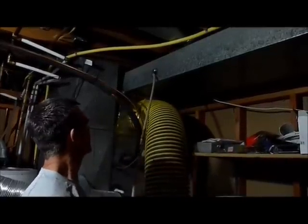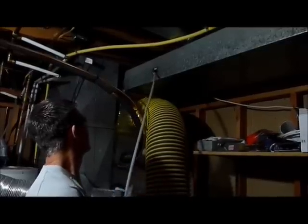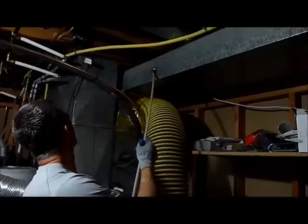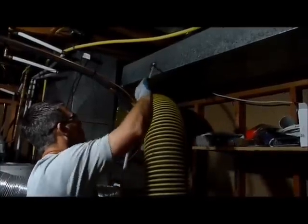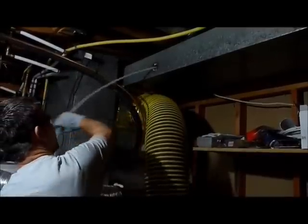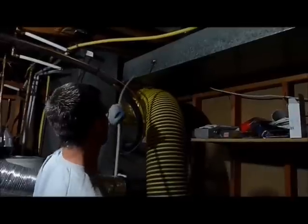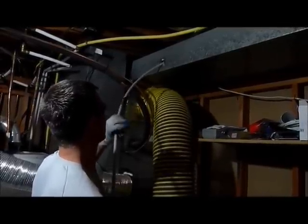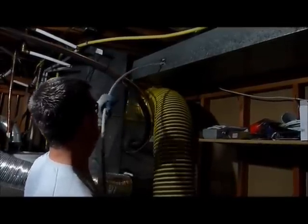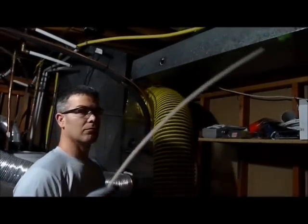That pulls back all the dirt and debris — sack lunches, pop cans, or whatever else is down in the vent. Then we put the whip on there, and the whip bounces around all over inside that ductwork so every piece of ductwork is touched in one way or another with our air tools. After we've whipped it, we put the reverse nozzle back on again just to ensure we've got out all the pieces of garbage and dirt.